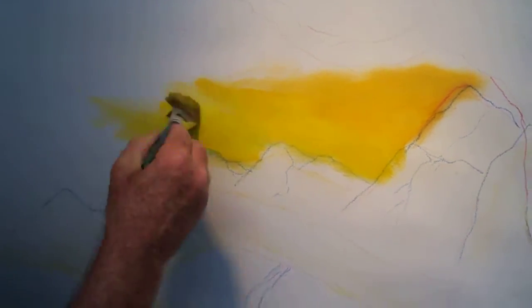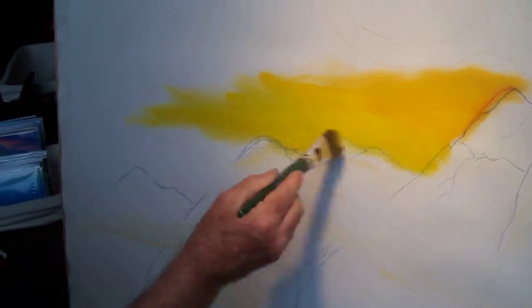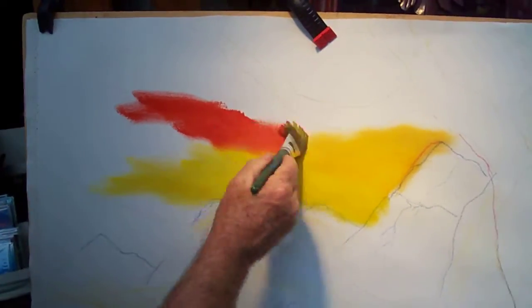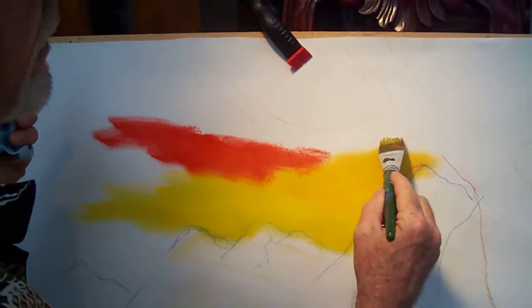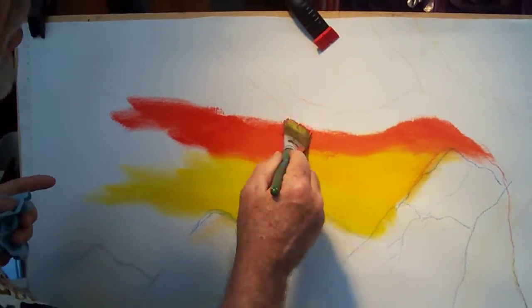Coming in here and hitting this blue chalk has turned it green — I don't worry about it. It's my first layer. Do not worry about it, just get the paint up. What color is that? I have a tree — this is cad orange.